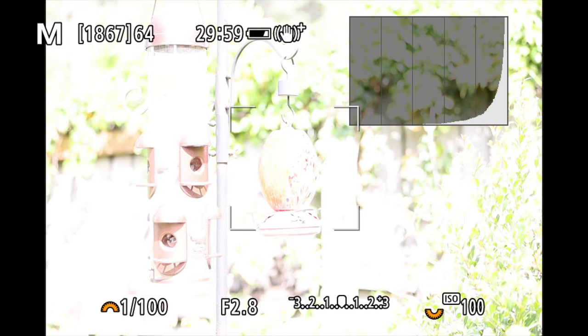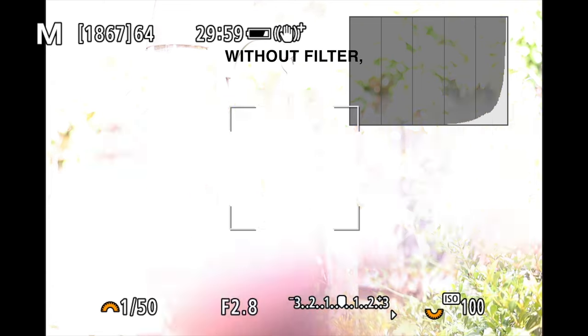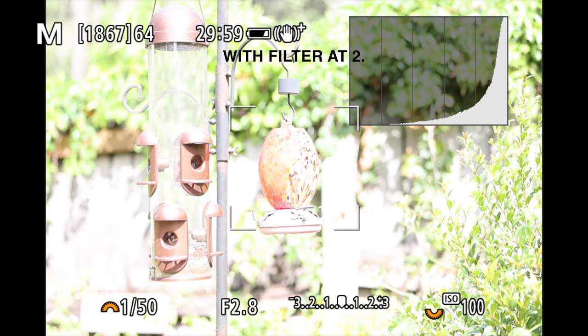Now we'll try using the filter under sunlight. With the camera set to 1/50 of a second, aperture at f/2.8, and ISO at 100, as you can see the exposure is fully blown out.